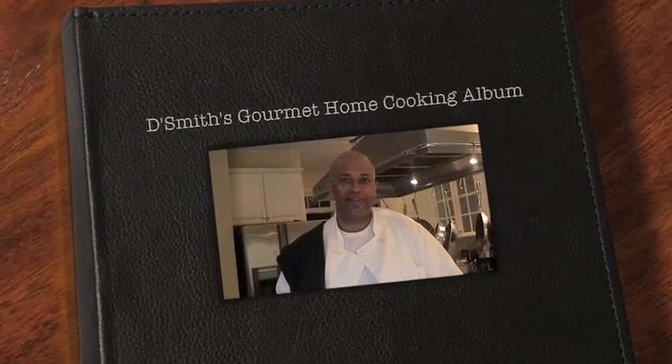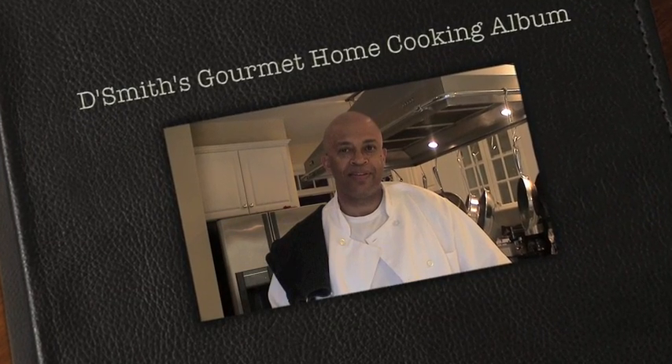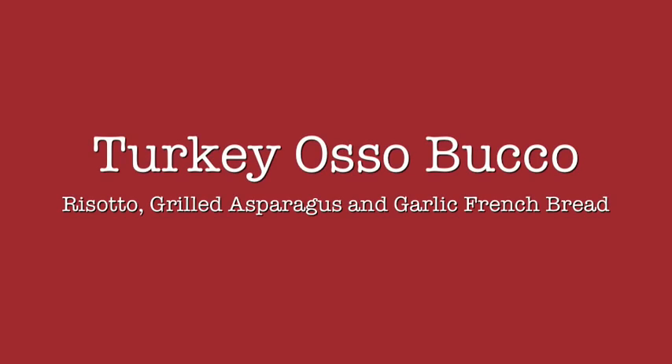Hi, I'm Daryl Smith and this is DeSmith's Gourmet Home Cooking Photo Album featuring some of my favorite home recipes. Today's dish is a nice twist on an Italian classic, Osso Bucco. Instead of using veal, I'm using turkey thighs. Also, this is served with risotto, grilled asparagus, and garlic french bread.